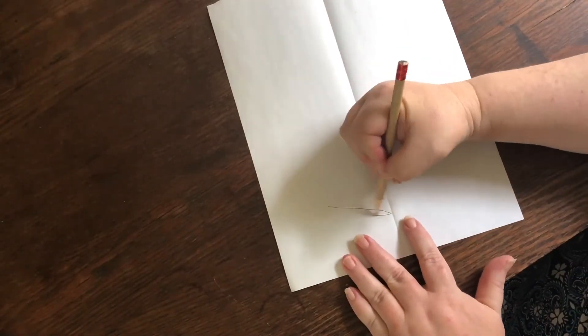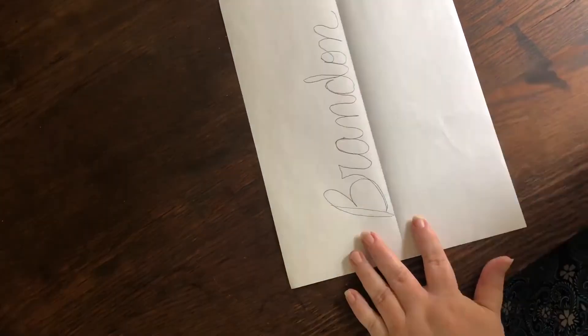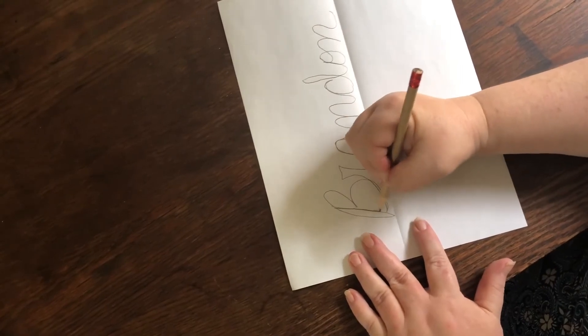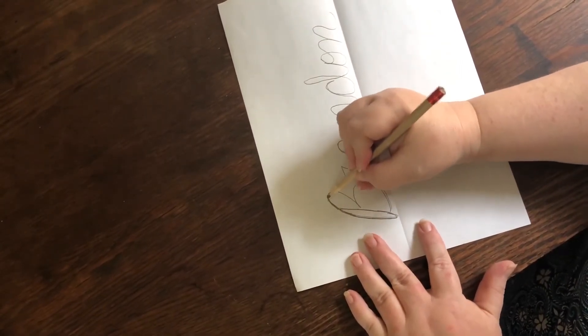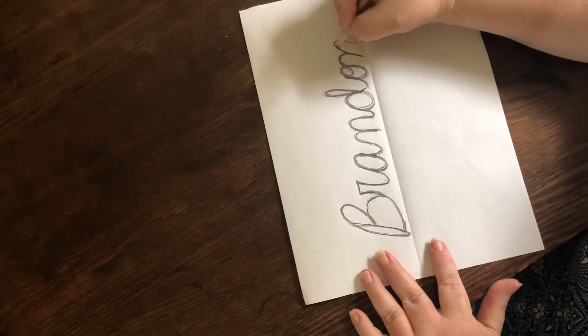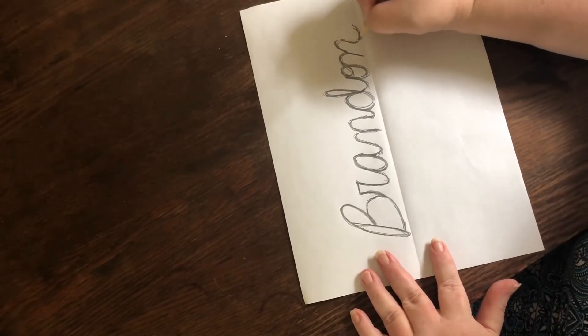For the second activity, start by folding your paper in half and then open it back up. Write your name on the crease. Again, you can get a grown-up to help because we'll be going over it a couple of times. Once your name is written as you like it, go over it again with your pencil, back and forth over the lines so you use a lot of the pencil lead. Be careful not to press so hard you tear the paper or break the point.